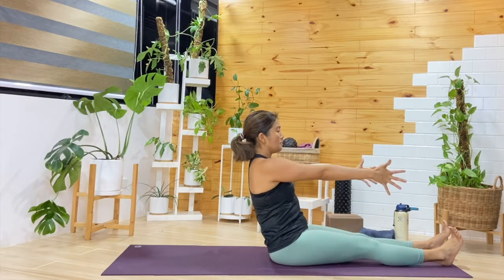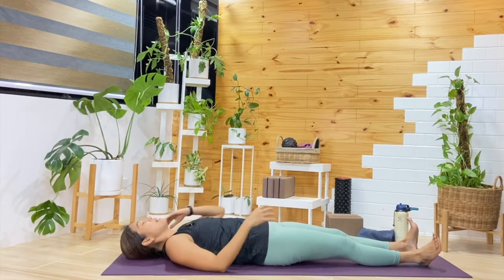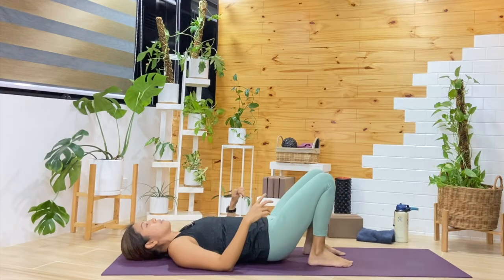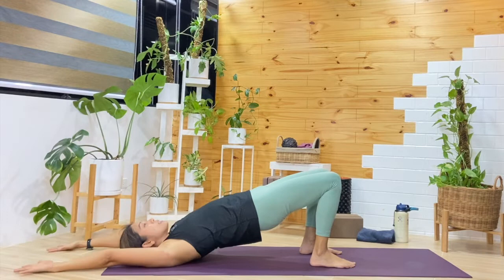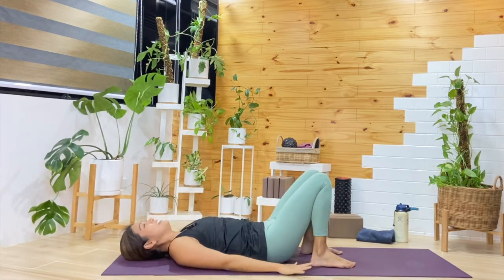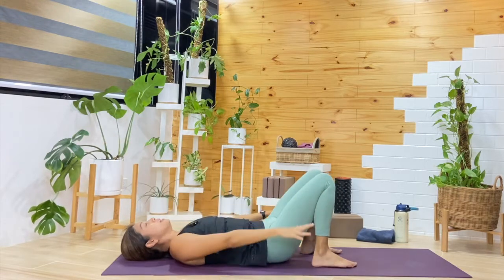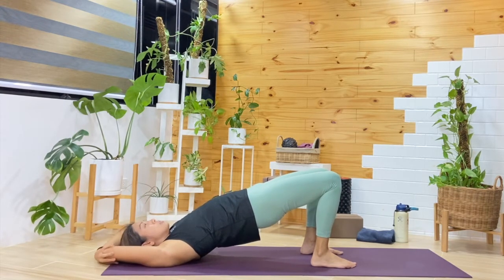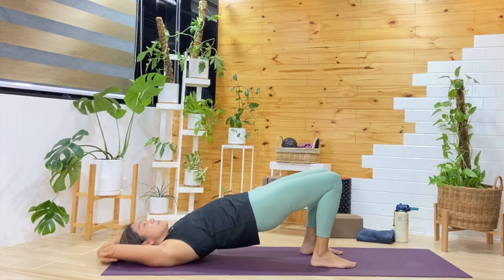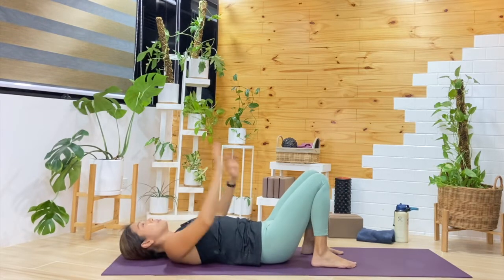From here, bend the knees — we'll do our bridge, but add the arms. Ground down through the feet. Inhale, hips lift, reach the arms over the head. Exhale, lower down. Inhale, lift up — then exhale, lower. Last one, we're going to hold: inhale, hips lift, arms stay over the head or hold on to the elbows. Breathing in and out. One more cycle. Exhale, release — lower down the hips, then reset the arms.